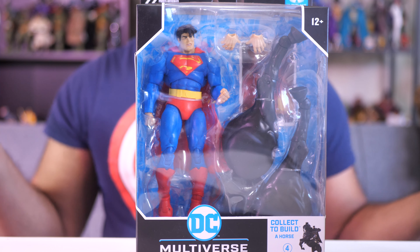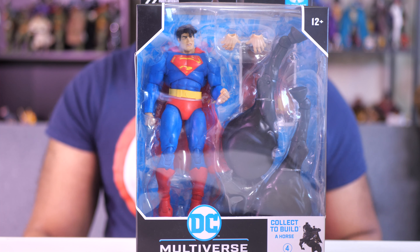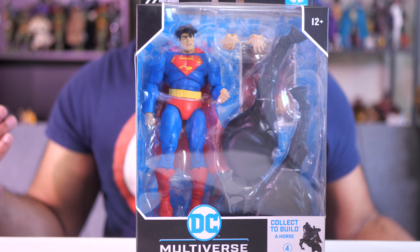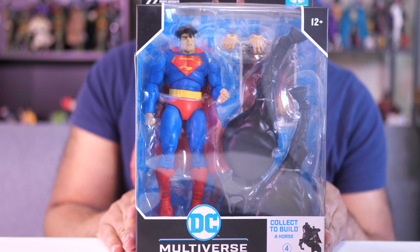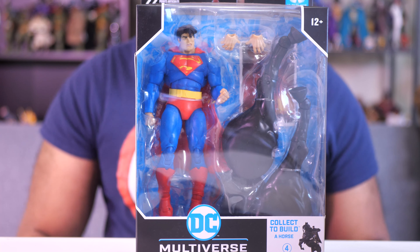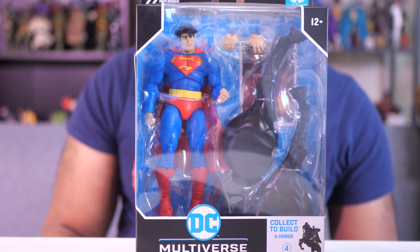I've already reviewed the Joker, so I'll leave a link in the description where you can find it. Spoiler alert — I like that figure. But now it's time to open up this Superman. I like to refer to him as Big Face Superman and see if he's as good as that Joker. Let's take a look.